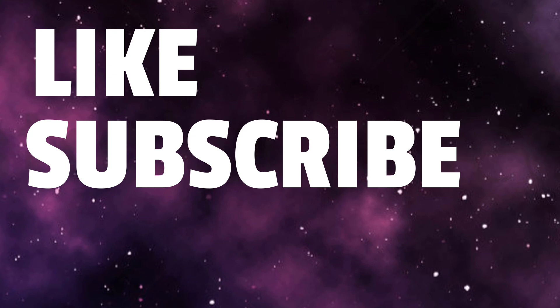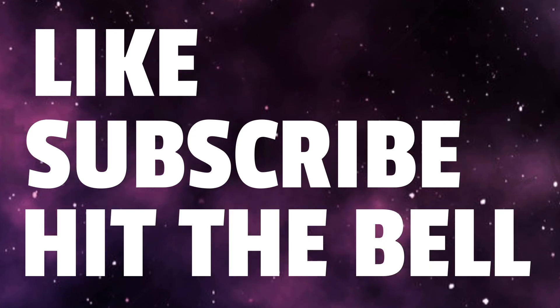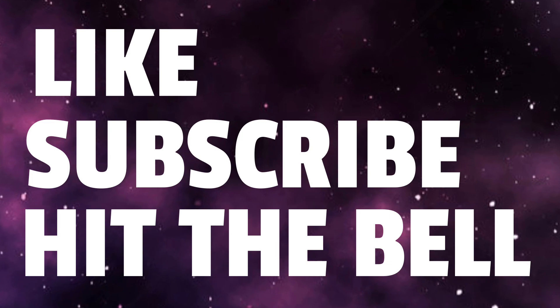That's all I got for you guys today. Make sure to hit the like button, subscribe to the channel, and hit the notification bell so you never miss a video. This is your boy Matrix 21 — peace, talk to y'all later, bye.